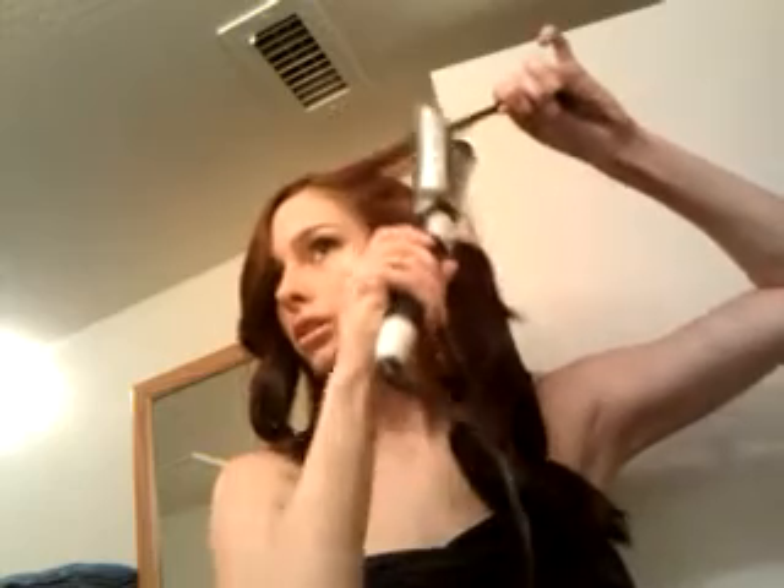Now we're going to do the last piece, and this is the front piece. You're going to want to make sure you don't get that other curl in there. Brush it away from your face — shake your curler and make sure you keep the curler moving. Then when you have it all wrapped up in there, spray it of course, and just let it work its magic.